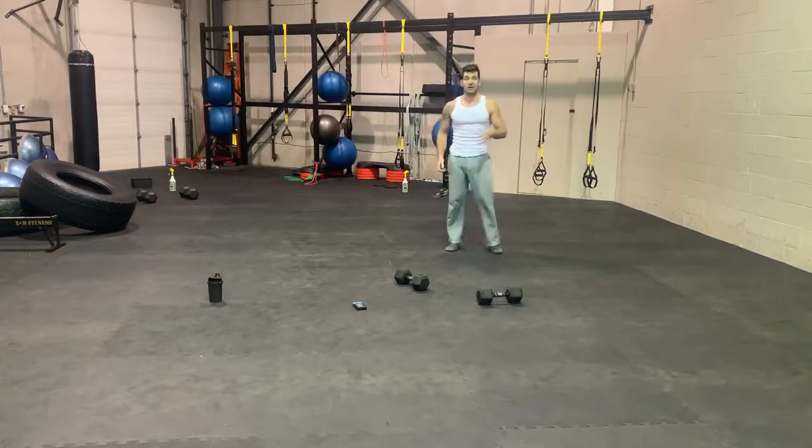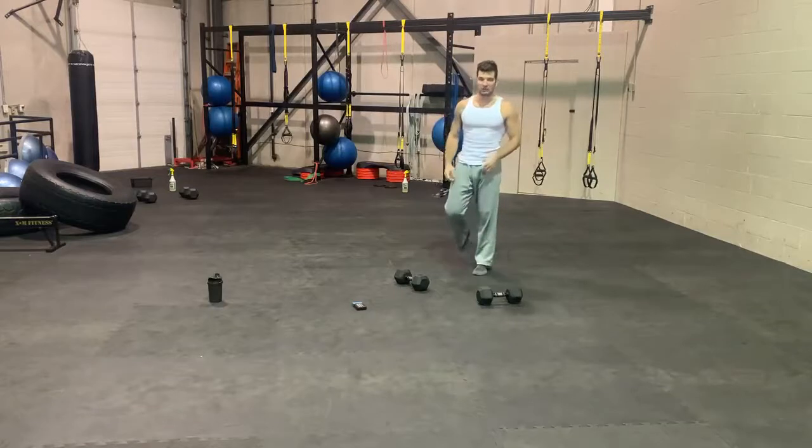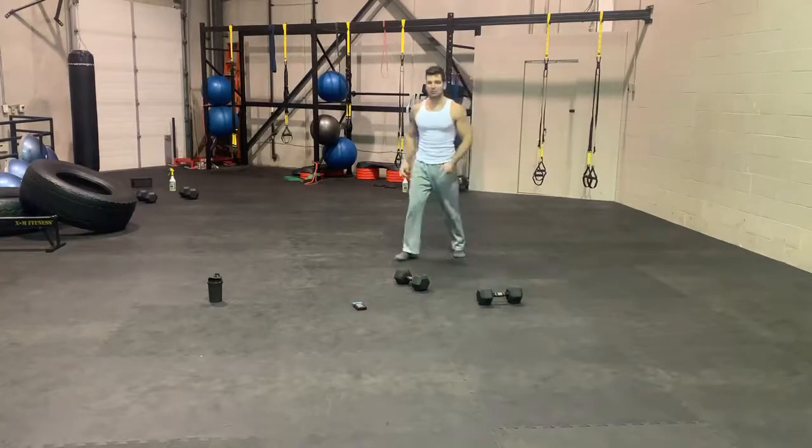So we'll start off with station number one: lunge hold, swing snatch, push-up hold, and jump squat. Get ready, get in position, we'll start in a few seconds.